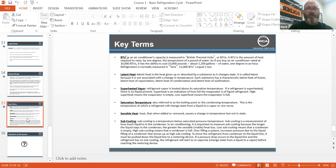Key terms to remember. BTUs: an air conditioner's capacity is measured in British Thermal Units. A BTU is the amount of heat required to raise one degree the temperature of one pound of water. A 10,000 BTU air conditioner has the ability to cool 10,000 pounds — about 1,200 gallons of water — one degree an hour. Refrigeration is usually measured in tons; 12,000 BTUs equals one ton. Latent heat is the heat given up or absorbed by a substance as a change in state — it is called latent heat because it is not associated with a change in temperature. Each substance has latent heat of fusion, vaporization, condensation, and sublimation.